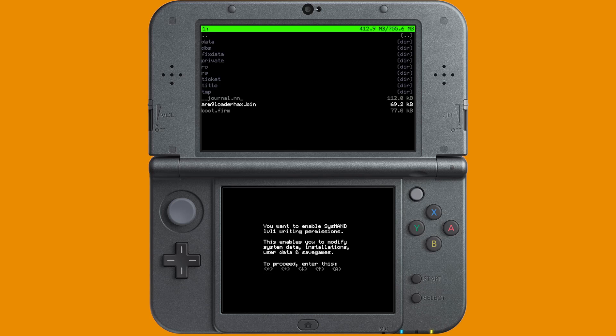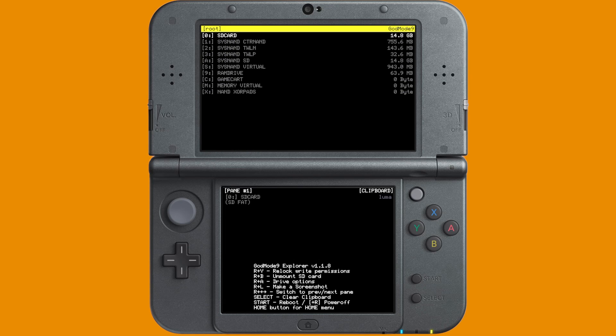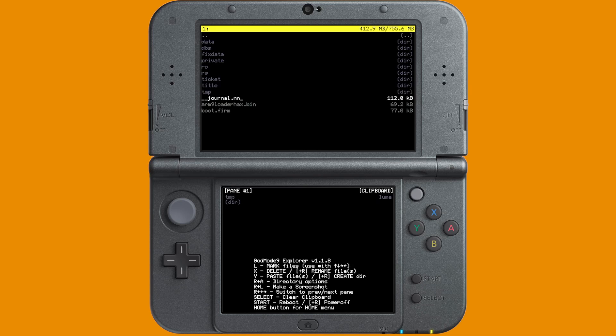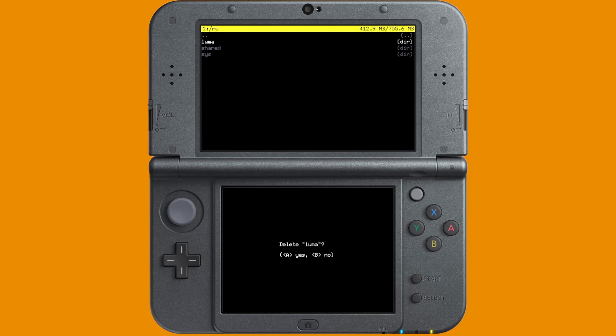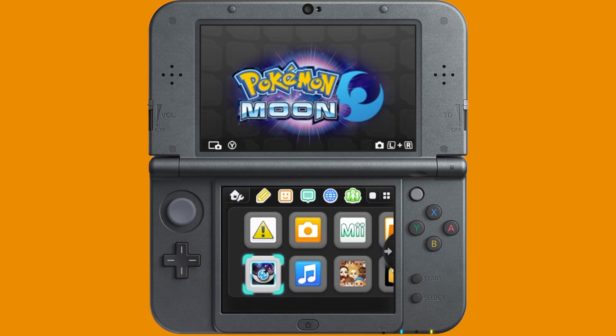Once you've done that, press B to return to the main menu and navigate back into SD Card. Scroll over to the Luma folder and just hover over it — we're not actually going into the Luma folder this time. Rather, we are going to copy the Luma folder by pressing Y on it. Once you have it copied, return to the main menu by pressing B, go back into SysNand CTRNand, and in this directory go into the RW folder. Press X on the Luma folder that is already there to delete it, press A to confirm the deletion, and then press Y to paste the new Luma folder into this directory. Press A to copy the paths, and once you've done that, press Start to reboot your Nintendo 3DS back to the home menu.